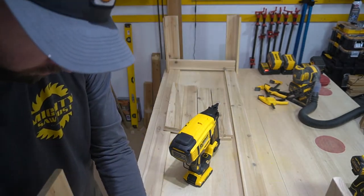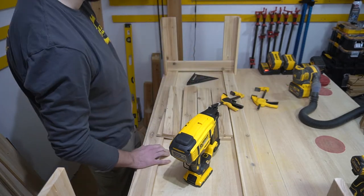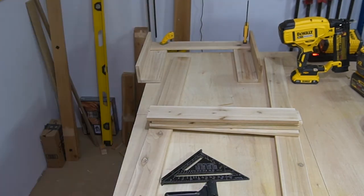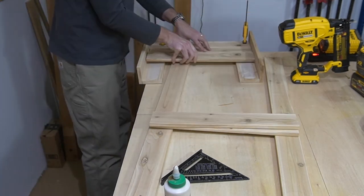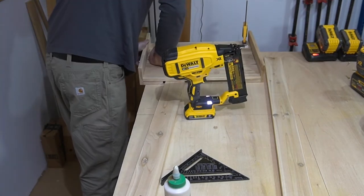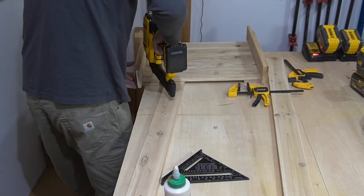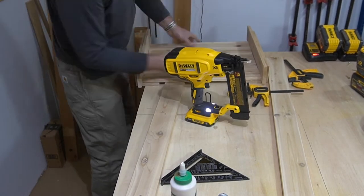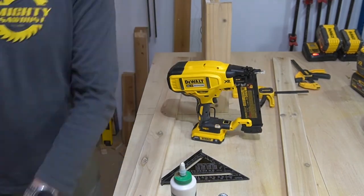Basically starting from the bottom up to get everything laid out, making sure everything is square. Here is where I'm going to be using the glue to get everything secured along with the brad nail. Another thing to pay attention to: when you're putting those corners together, make sure they're lined up correctly — with butt joints, one side will be different, so just make sure you're consistent and lay it out the way you want it to look.